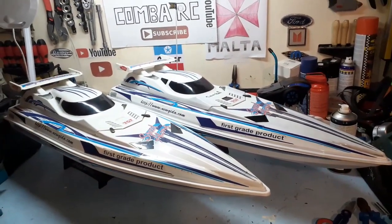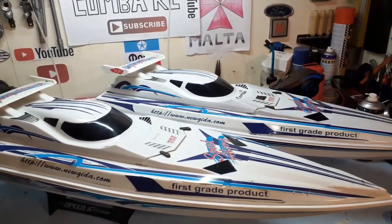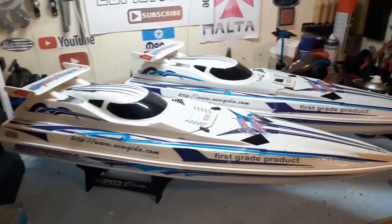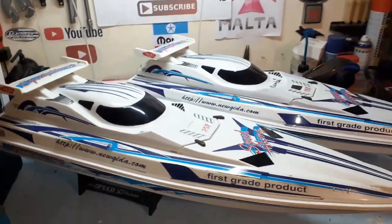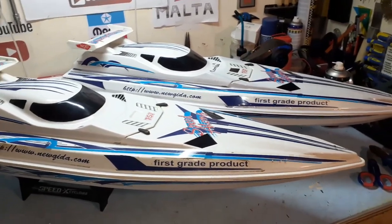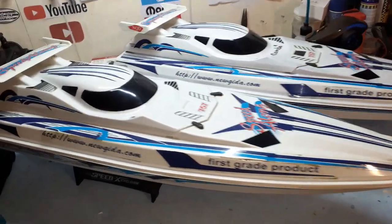These are my two big power boats which I've had since I was very very young. These project boats are going to be a big project for the channel. They are exactly the same — there's a strange story: one of them came defective from the factory and they sent us another one, so we have twins. I like how they look, so no problem with me.